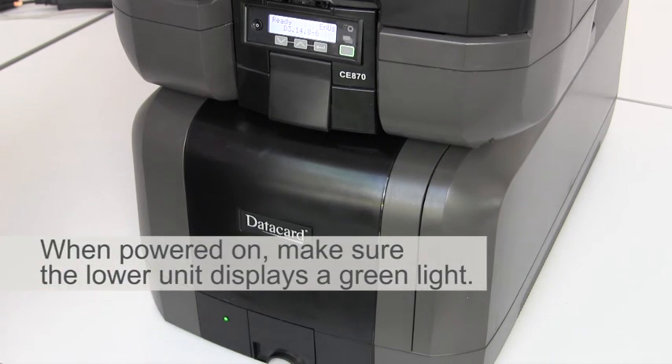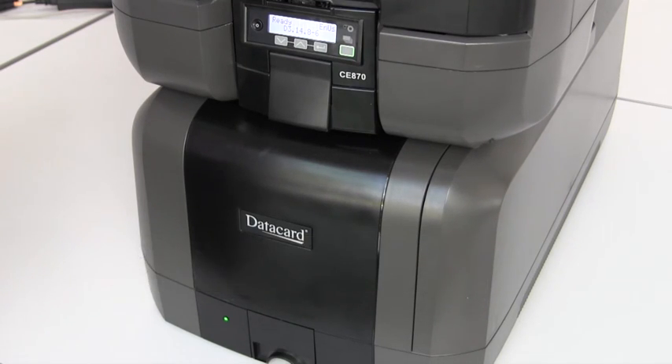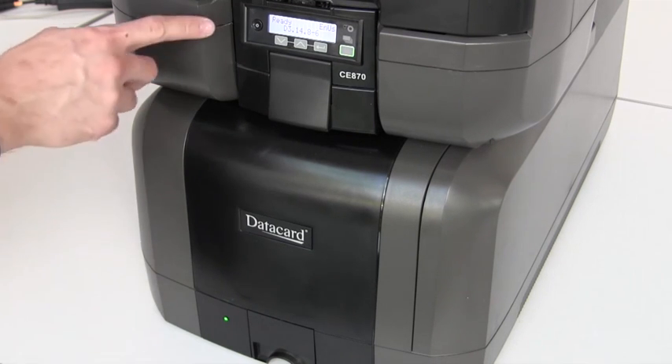If you don't see that green light, check your connections on the power supply and make sure you have power at the wall. There's no switch on the lower unit, just the power button on the top.